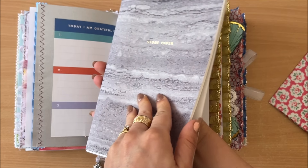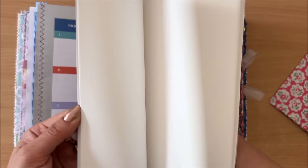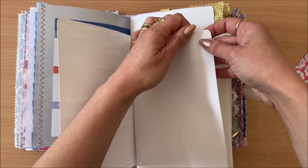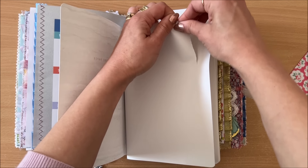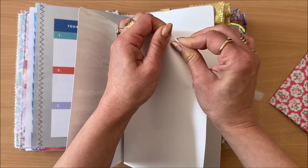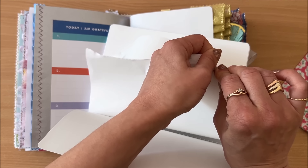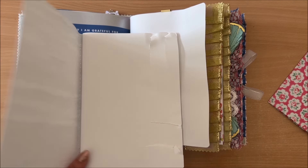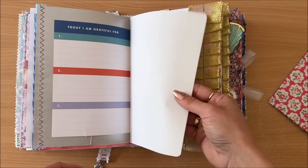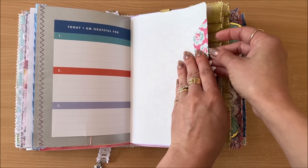I wanted to tell you about this glorious white paper. I'm going to show you what it is — it is stone paper! Have you ever seen stone paper? I hadn't; I didn't know it's a thing. I can't even explain how it feels — very sleek, smooth, it feels cold, and it's very hard to tear. I'm going to demonstrate: I had to put a whole lot of pressure to tear that paper.